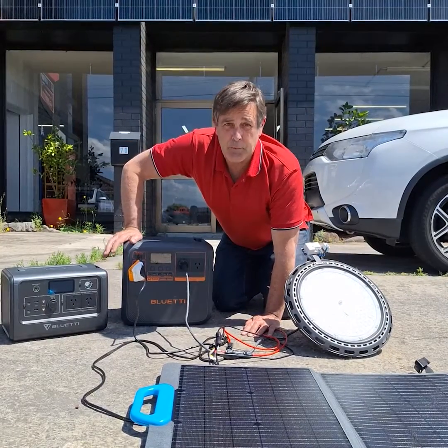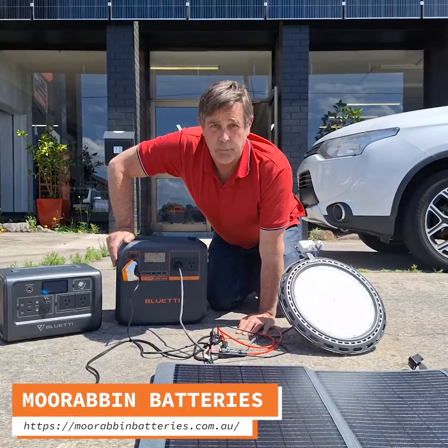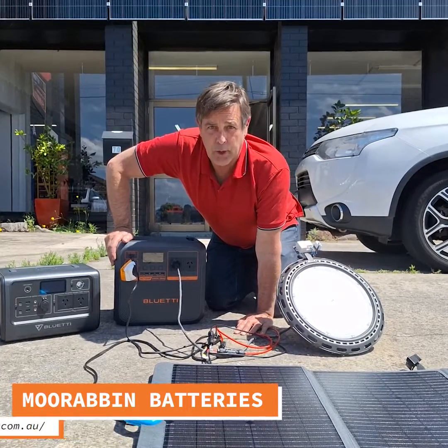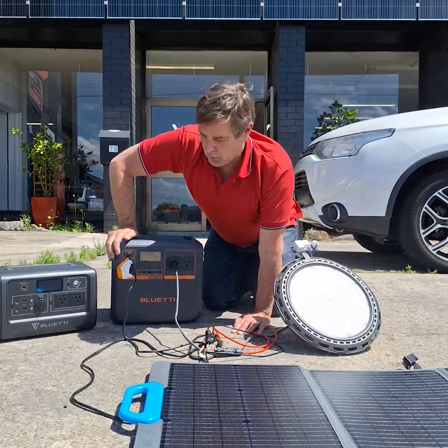Hey guys, Scott here from Moorabbin Batteries. Come see us at moorabbinbatteries.com.au — we've got the Bluettis, we've got them all in stock, we've got a shop, you can come in and check them all out.